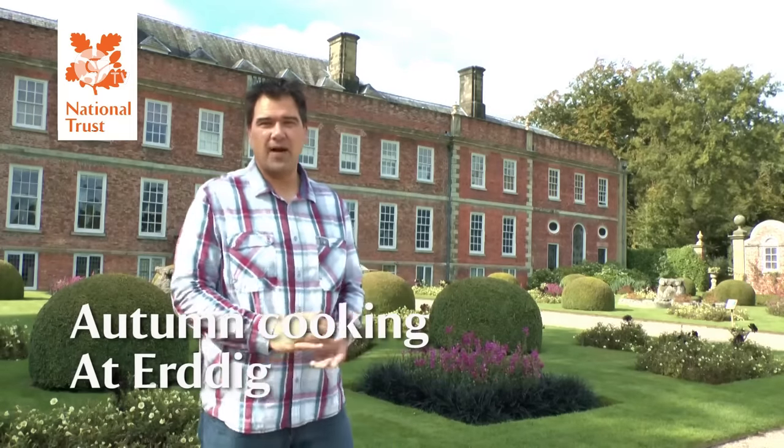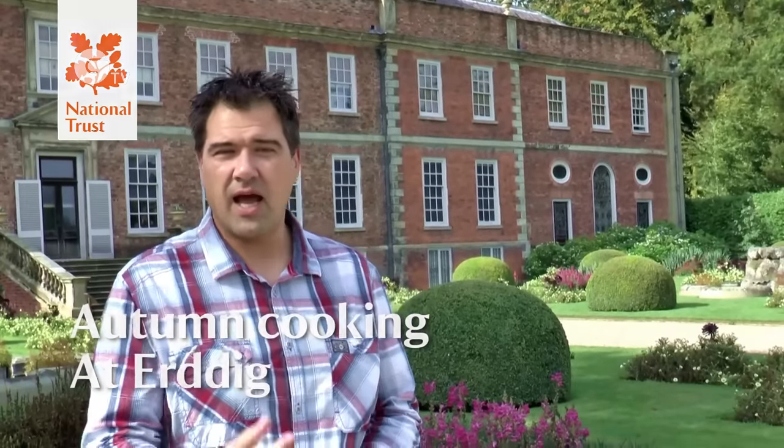Hi, I'm here today at Earthdig in North Wales. I'm going to be doing a recipe using fresh autumn vegetables and herbs. So if you want to join me, we'll go and have a look.